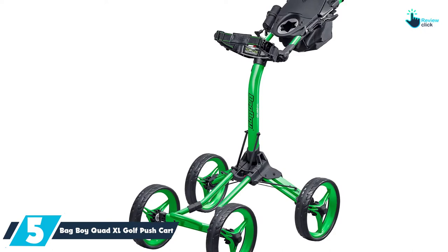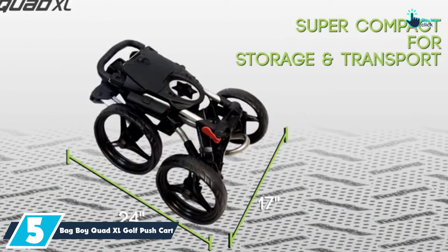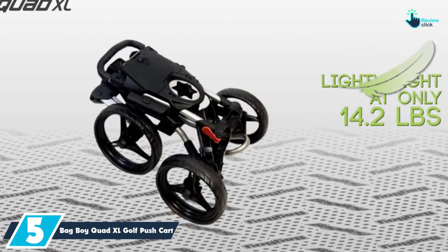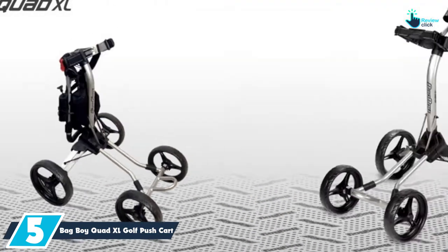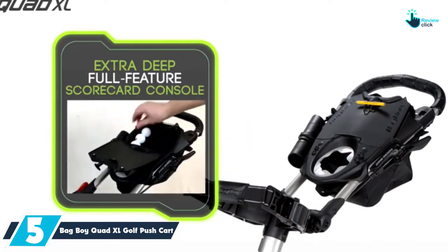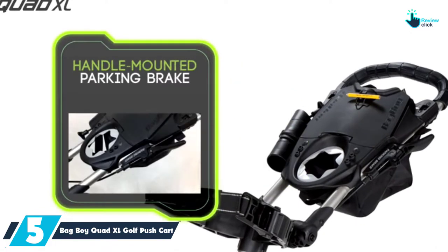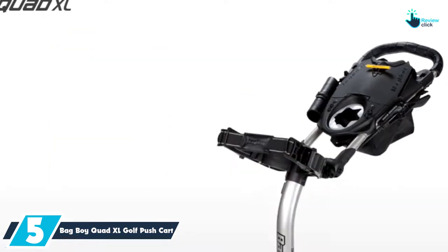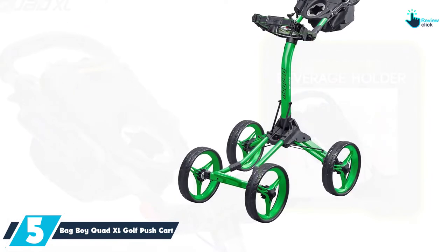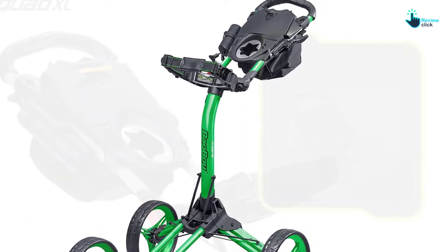Starting at number 5, we have the Bagboy Quad XL Golf Pushcart. The weight for this pushcart is 14.2 pounds, which is light enough for transportation to different places. You will also like the fact that it comes in a compact and foldable design, meaning that it will be convenient to store when not in use. Unlike other golf pushcarts, this one comes with four wheels, which means it will have the best stability.